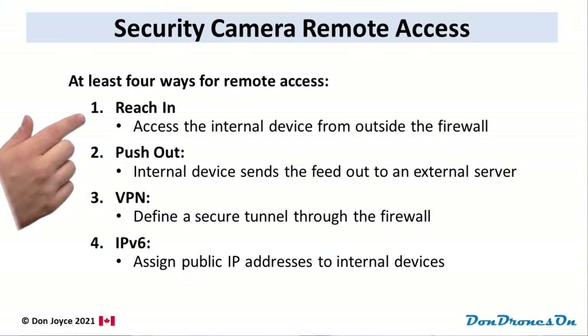Everything seems to work great, so what was I whining about security cameras for in the last video? Here's why: in order to remotely access a device like a security camera that is behind a router, you need to somehow securely punch a hole through the router's firewall. There are at least four ways to do this, and probably others as well. The first approach I call 'reach in' — accessing the internal device from outside the firewall. I'll provide more details on how I do this in a second.